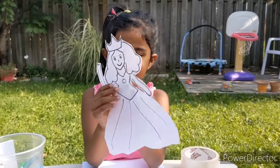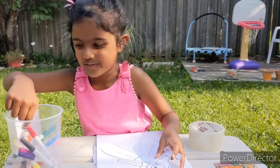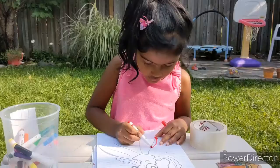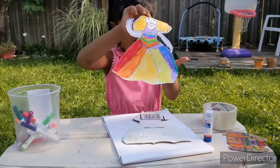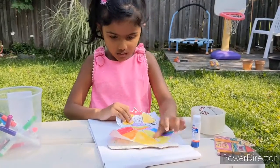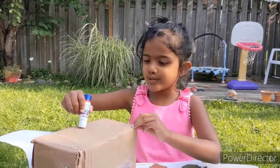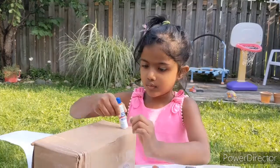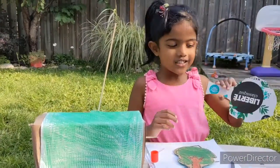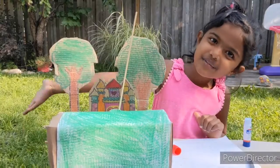Now I'm going to color the princess — her dress has to be rainbow colored. Do you like rainbows? I'm going to stick the princess to the cardboard because that's our back side of the decoration. Stick the wool on the box so we can stick the green paper. Now I'm going to attach the green trees here and here, and the castle in the middle. It looks pretty, right?